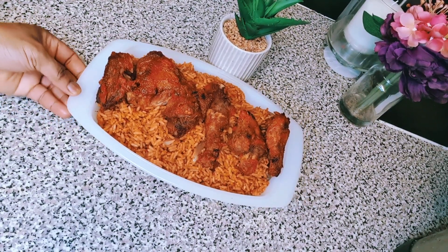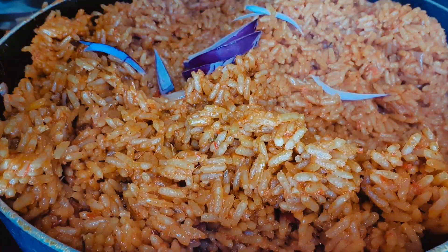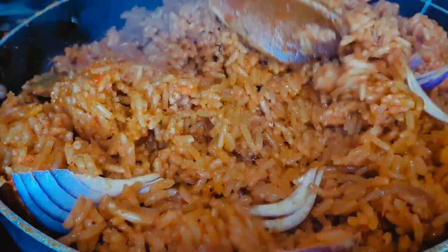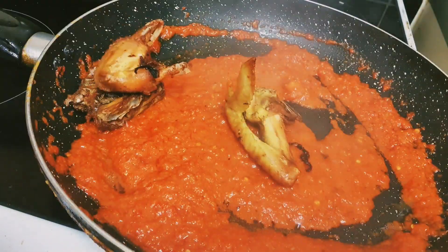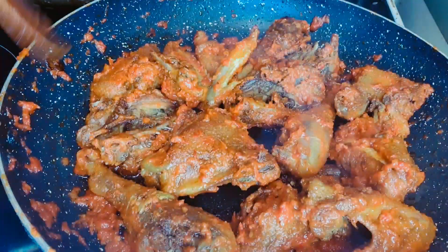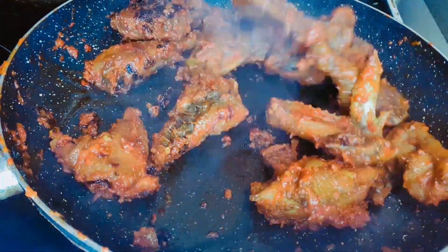Hey my beautiful people! Today we are making some yummy and delicious jollof rice. This is a must-watch if you want to learn how to make some yummy and delicious jollof rice, so make sure you stay tuned and watch till the end.